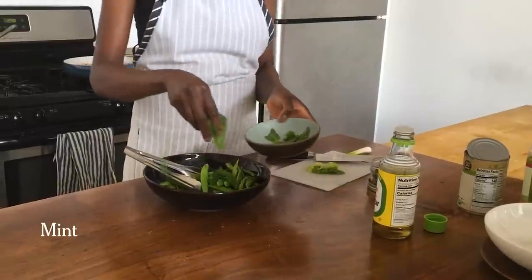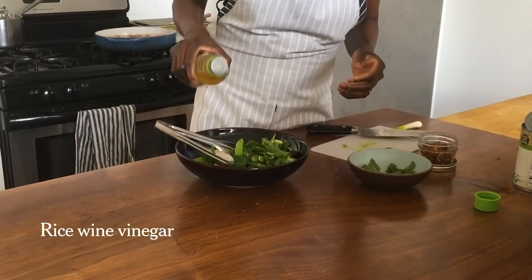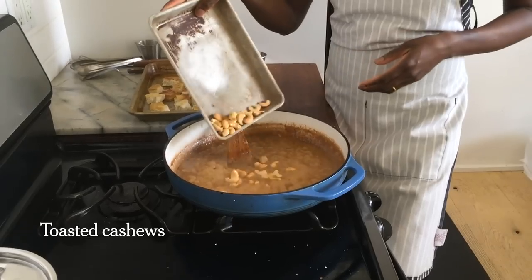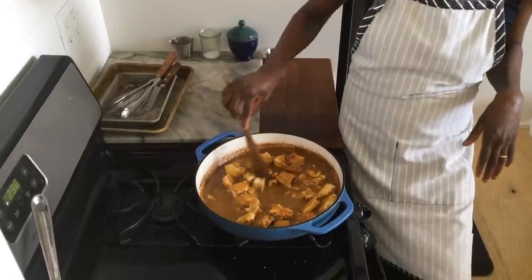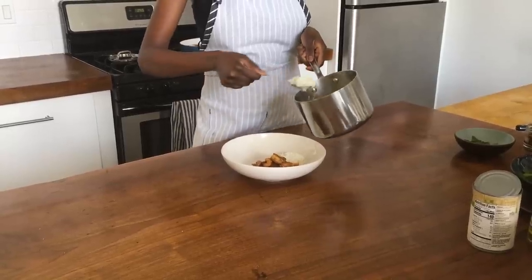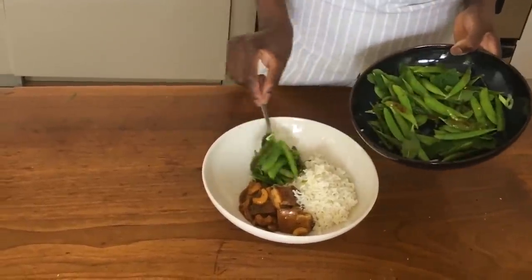I'm going to dress my snap peas with some crushed red pepper for a little heat, scallions, and rice wine vinegar for a little acidity. My sauce is nice and reduced, and at this point I'm just going to stir enough to coat the tofu pieces. You could really serve it with any grain you want, and then add this lovely fresh snap pea salad.